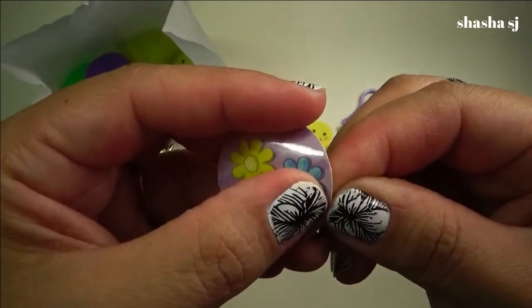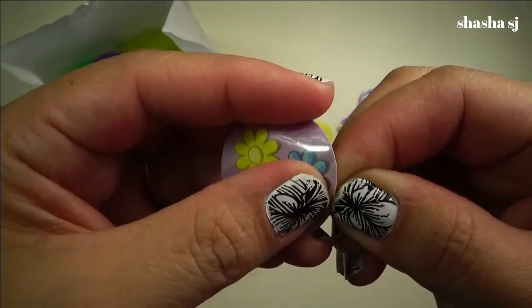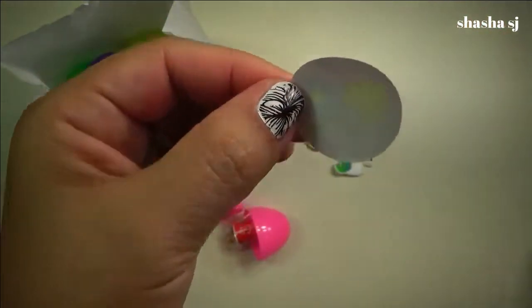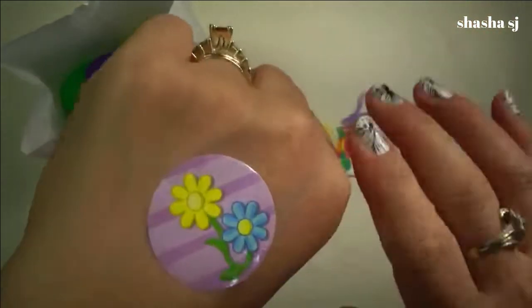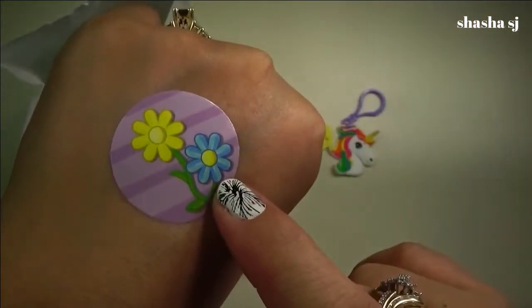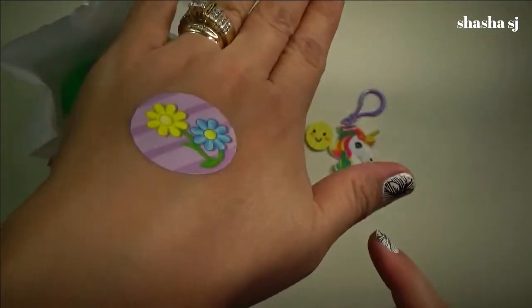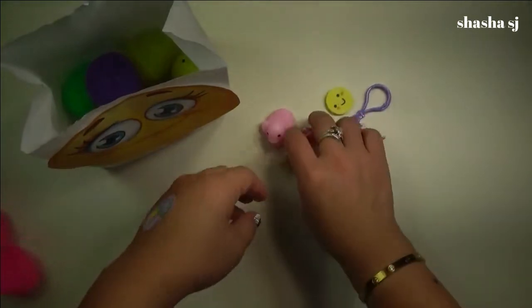Next — pink egg! Look at that, there's a sticker. Oh, I need to put a sticker on my hand, let me peel this off. A yellow flower and a blue flower — how cute is that!